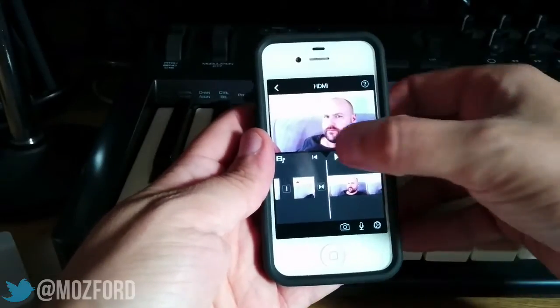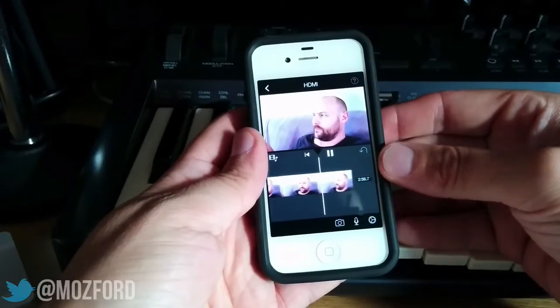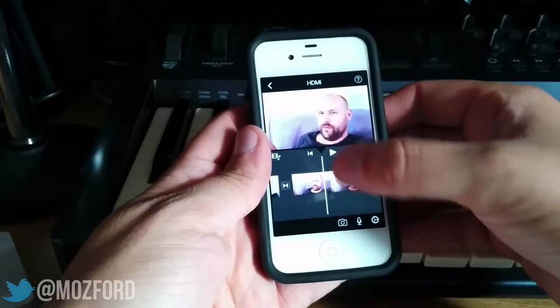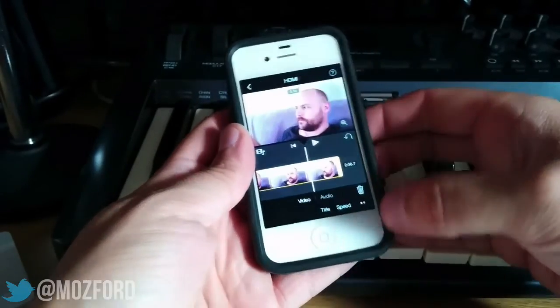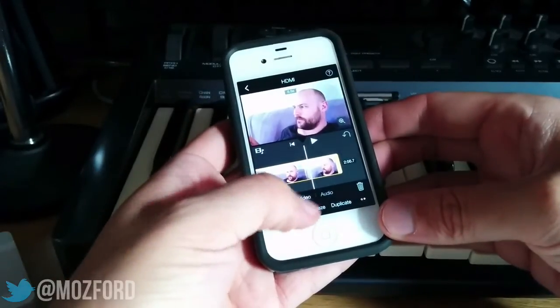So let's play our clip. I want to split it as soon as I've stopped whistling. So we pause it, select it, and you see these two little circles here — press it in and select split.